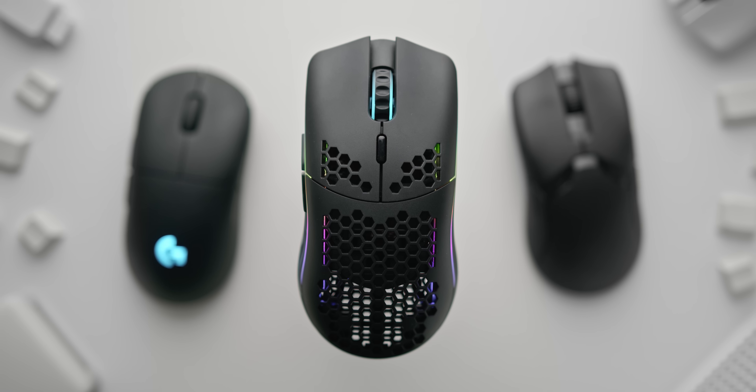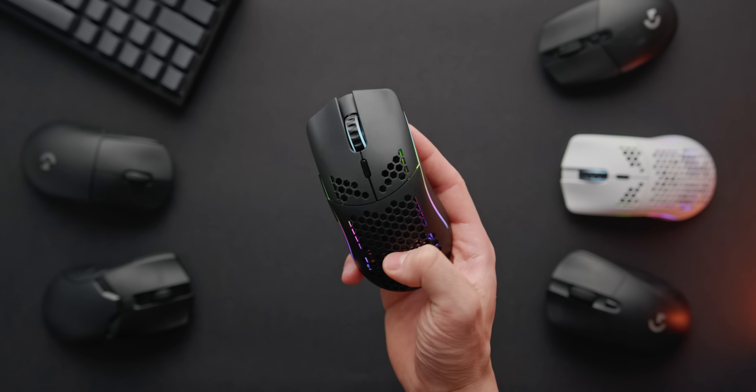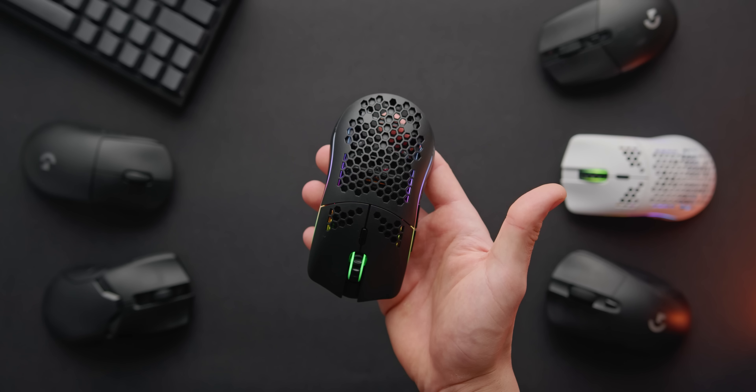It's pretty simple: if you're due for a gaming mouse upgrade, this should definitely be at the top of your list. So let's take a look at what you need to know.